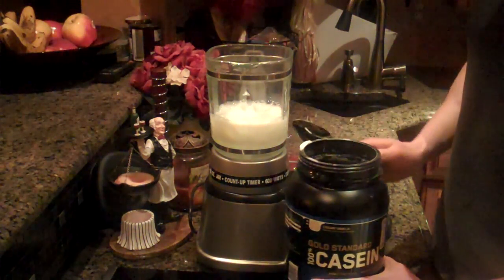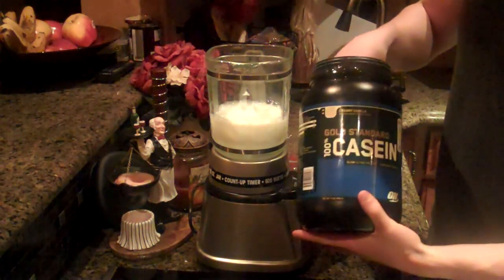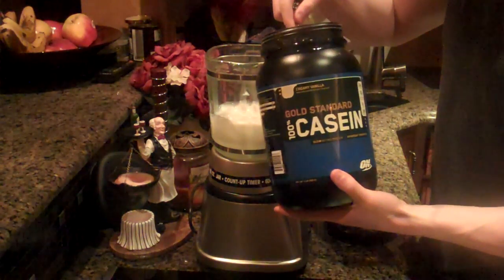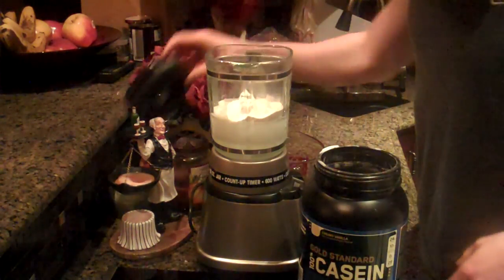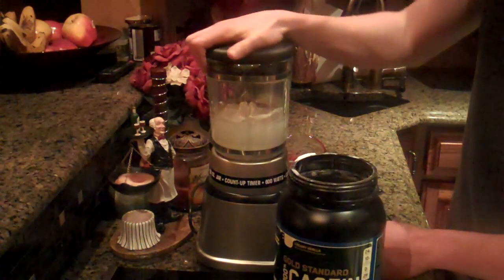Now you're going to take two scoops of the Casein Protein — or one scoop, just your preference and how much protein you want before bed. Now I've got all my ingredients in the blender. Go ahead and blend it up for about 30 seconds.